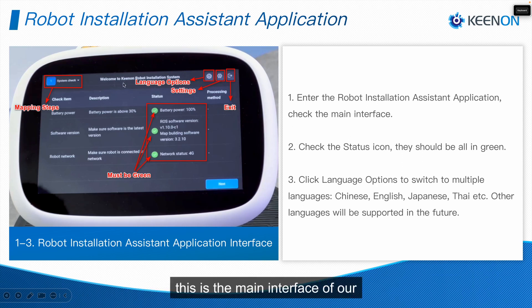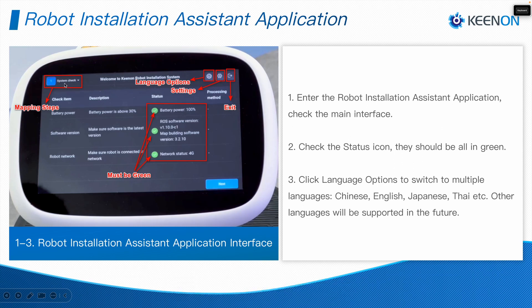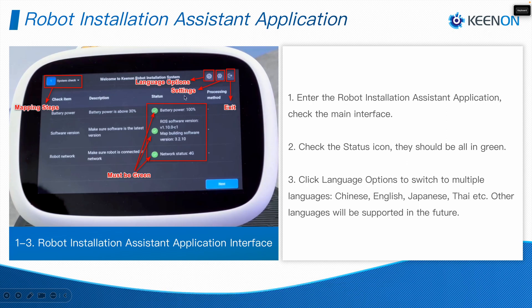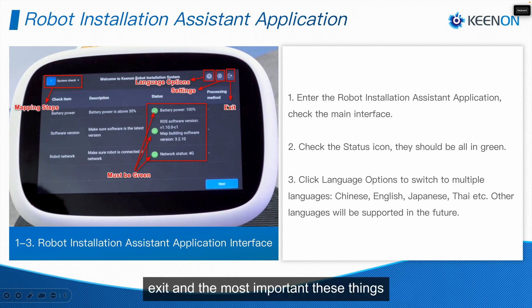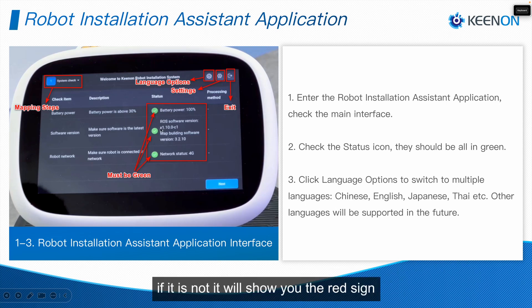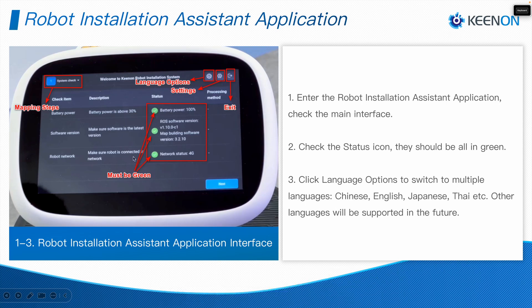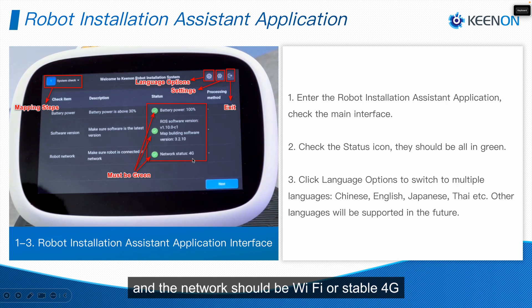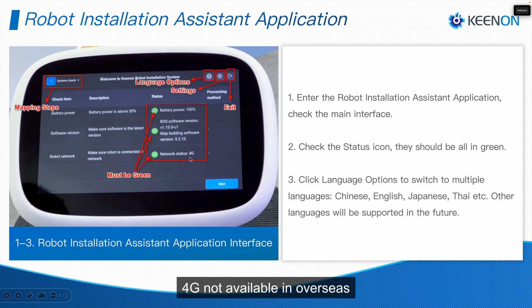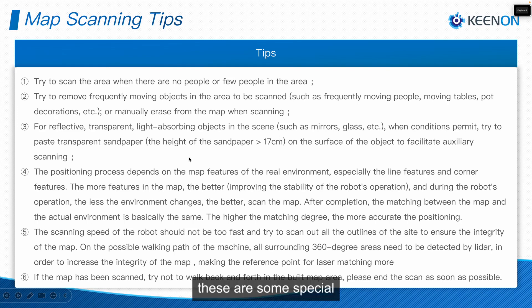After entering the Robot Installation Assistant mapping tool, this is the main interface of our Keenon Robot Installation Assistance. There are language options, some settings, and an exit button. Importantly, the battery should be more than 30%, make sure the application is updated — if not, it will show a red sign — and the network should be Wi-Fi or stable 4G. Note that 4G is not available overseas, so we must use stable Wi-Fi.